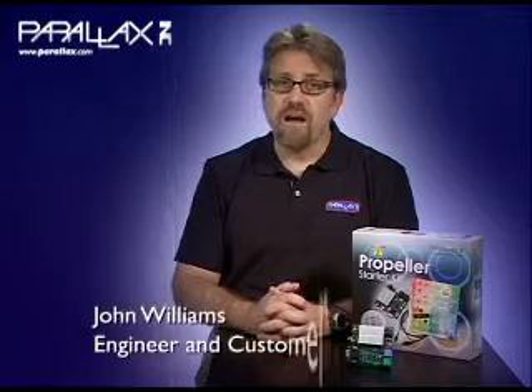Welcome to the Parallax Perspective. I'm John Williams and I'll be telling you about the Propeller Starter Kit. As a way to bring you the power of the Propeller Chip and to teach you how to design and develop products and projects you never thought possible, Parallax has created the Propeller Starter Kit.